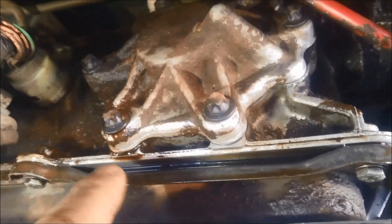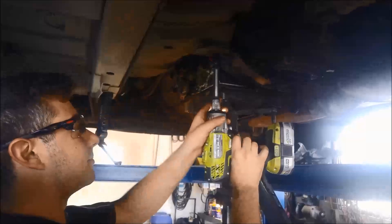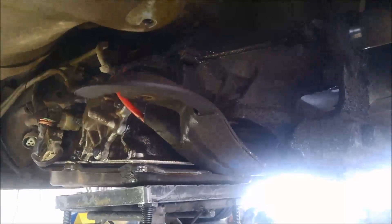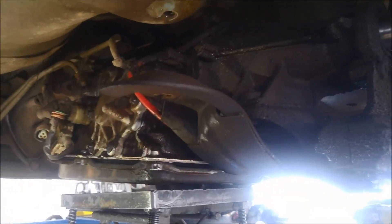We've got a leak here at the rear servo cover gasket. To create a bit more access, we're just going to take these bolts off the cross member. We've taken the speedo cable off because it comes right across in front of there. Now we've got a lot more access, so we'll just give that a wire brush around and blow it out.